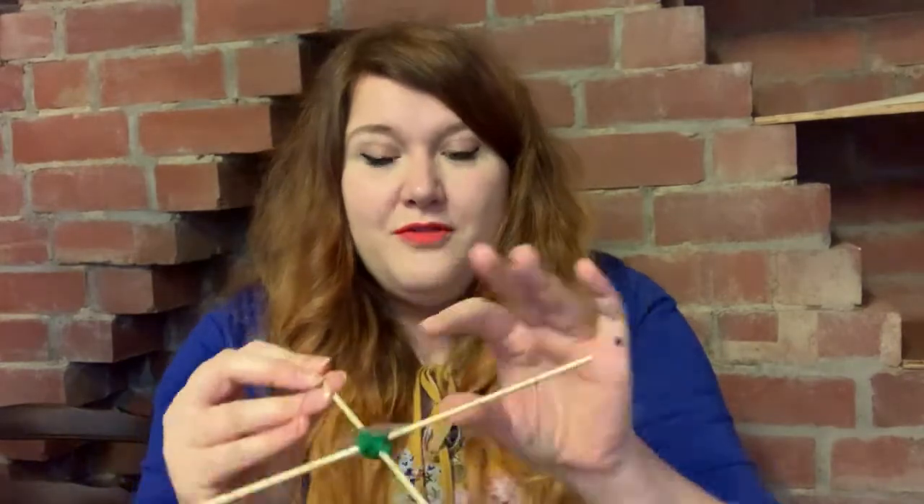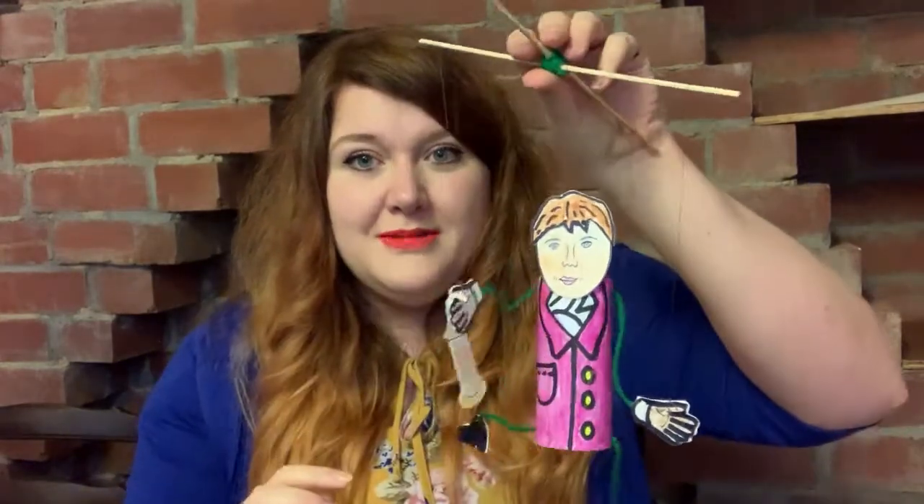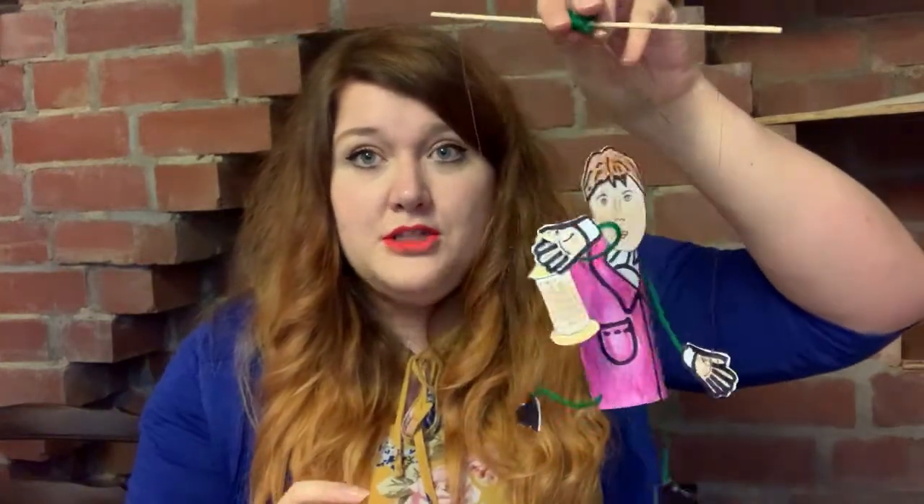I don't want to give too much away because you can find out all about the story of the flame safety lamp in our new Illumination Gallery, and you can work with Sir Humphrey Davy to solve the problem for yourselves. In tribute to Sir Humphrey Davy I have created a puppet of him today, which I'll be showing you how to make. So let's get started.